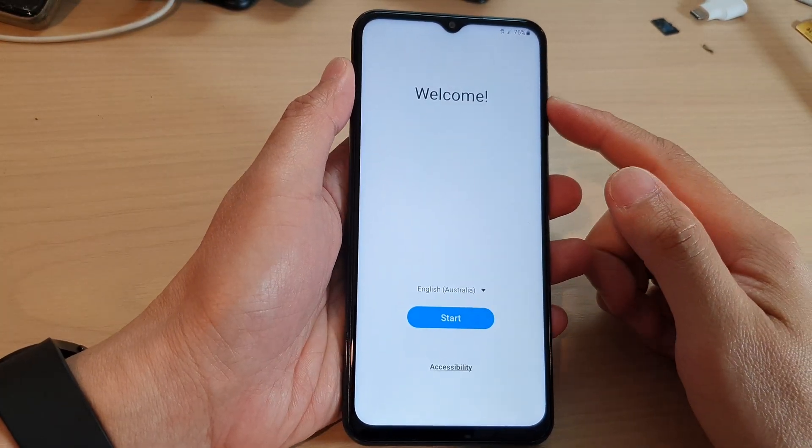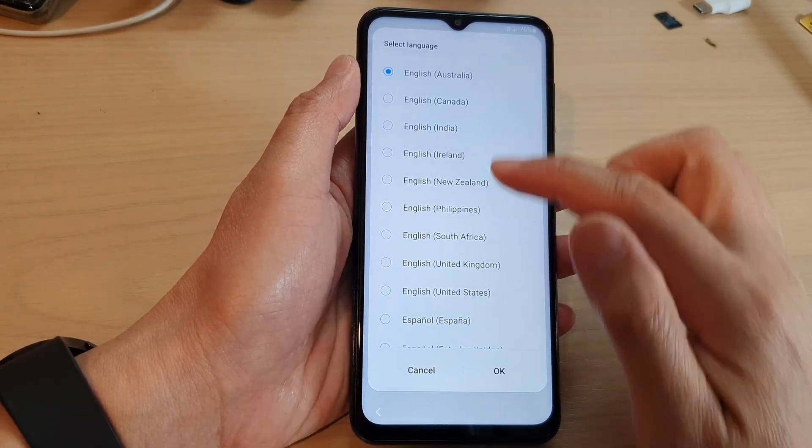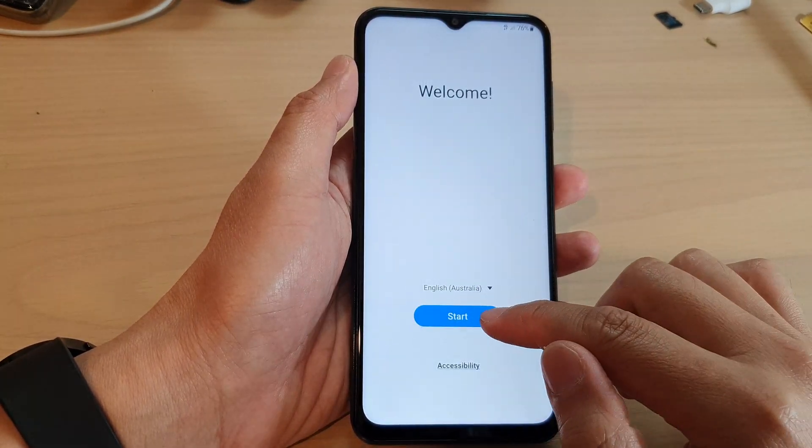On the next screen you should see it say welcome. Now select your language and region, then tap on the start button.